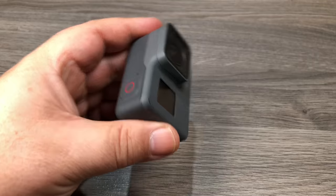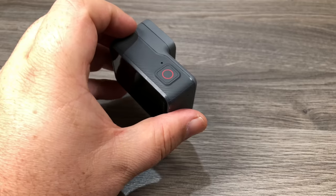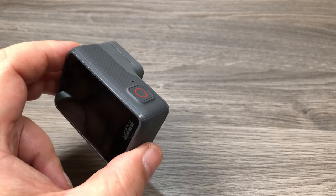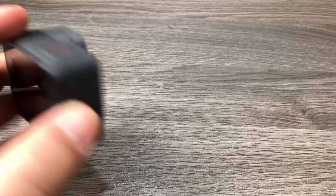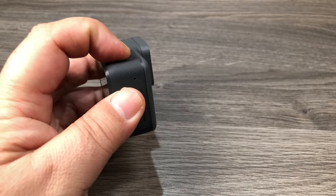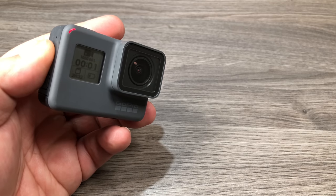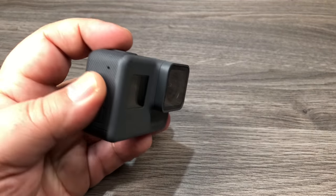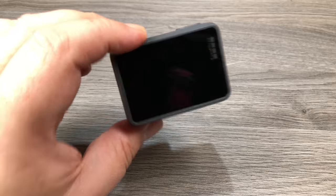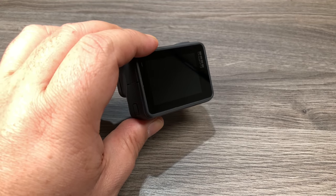GoPro has a feature called Quick Capture, which allows you to take a video without having to power on the camera first. This is beneficial if something interesting is happening and you don't want to go through the time of turning on the camera and setting modes — just hit the record button while the camera is powered off, and it will power on and start recording. When you're done, hit the record button again and it'll shut off. The only downside is it doesn't allow you to change settings, so it's only going to record at your last used settings.